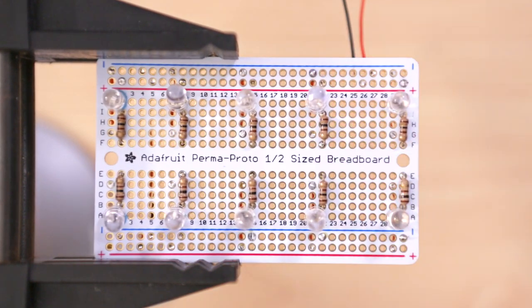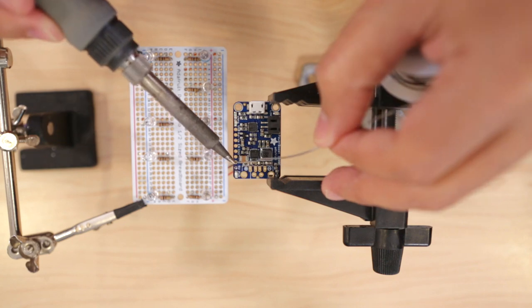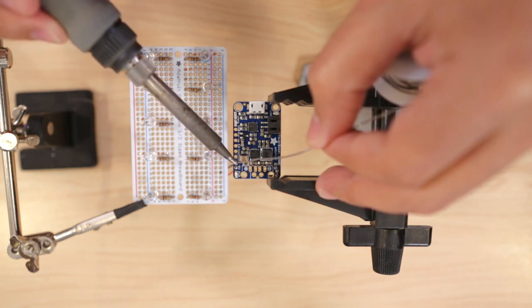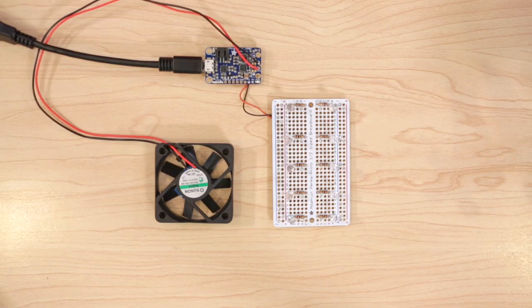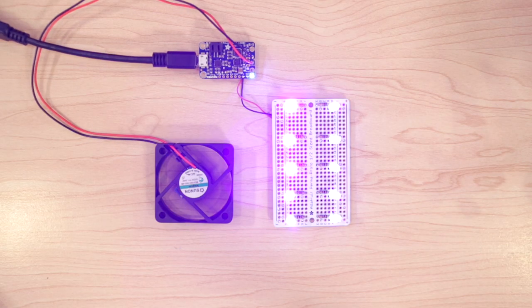Next we can work on the Adafruit Power Boost. We'll need to connect the perma proto to the 5 volt and ground pins, then the fan to the remaining power and ground. Then we can test the circuit by providing 5 volts through the micro USB port on the Adafruit Power Boost.